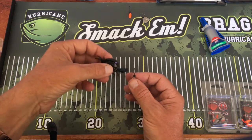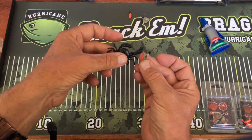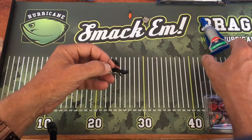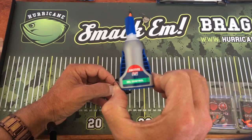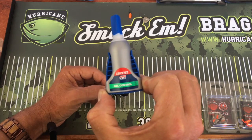G'day guys. I've had a fair few questions about rigging the spider crab onto our jig heads for guys that really want to skip cast them hard. The best glue we've found is Loctite gel control. Don't use the runny stuff — it'll destroy your soft plastic.